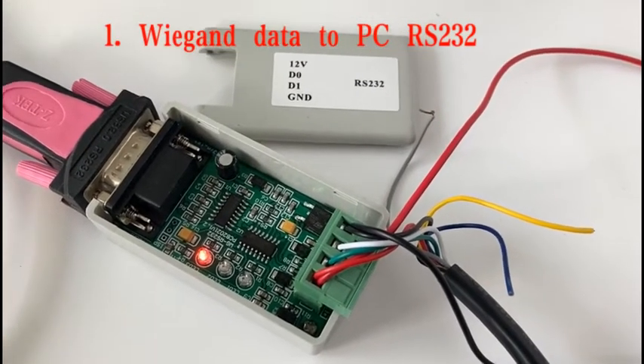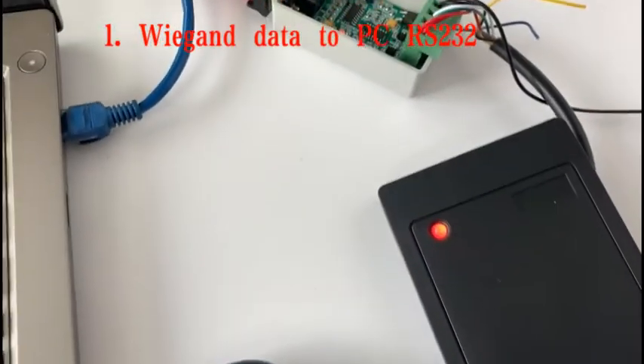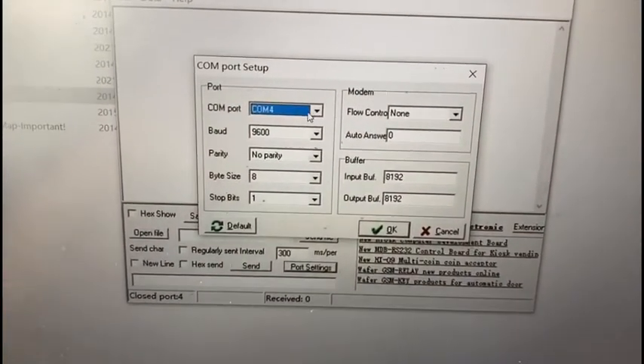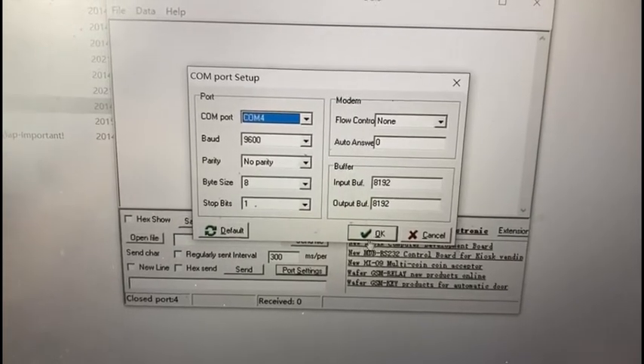Now we start to test the Wagon 2 RS232 adapter box. We have already connected the card reader to the box, and also opened the COM port tools. Select the right COM port under the board reader and press OK.